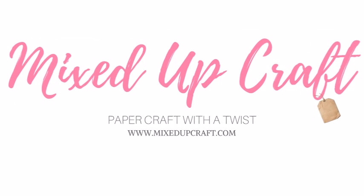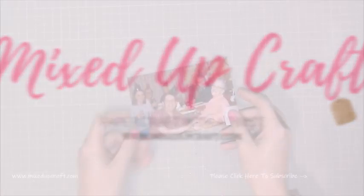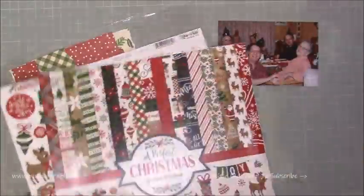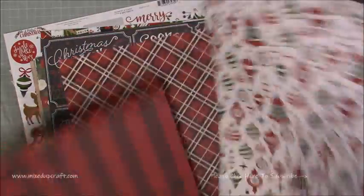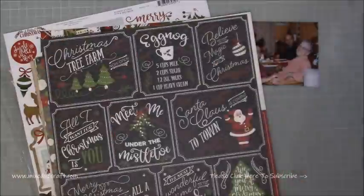Hi everybody, it's Sam at Mix Up Craft, thank you for watching my tutorial. This week's scrapbook layout is one of me and my family a couple of Christmases ago, all squashed around the dinner table on Christmas day. We had the camera on timer and it's just one of those classic family photos around the dinner table, so I decided to scrapbook it.